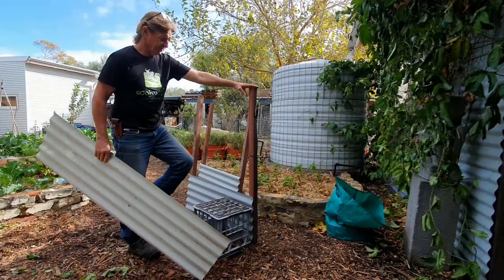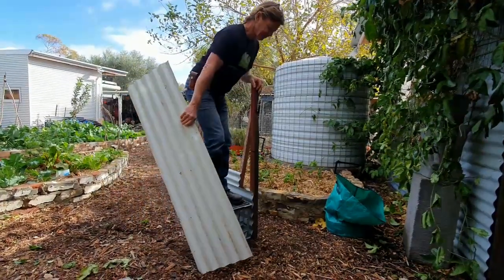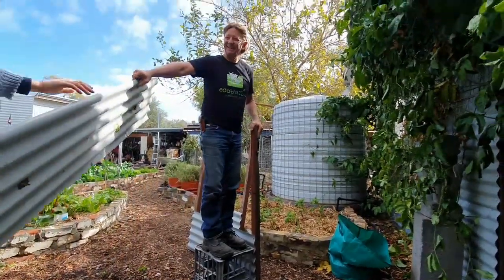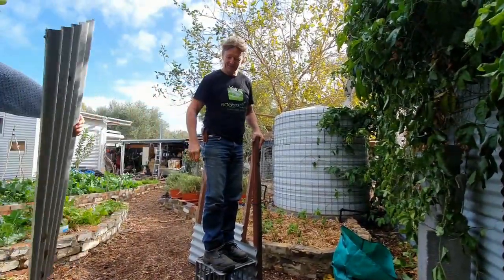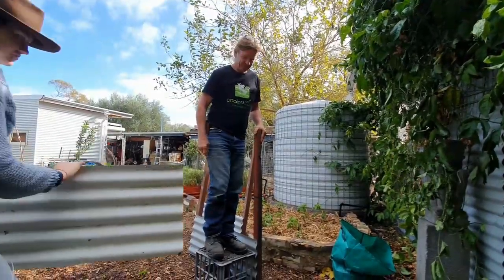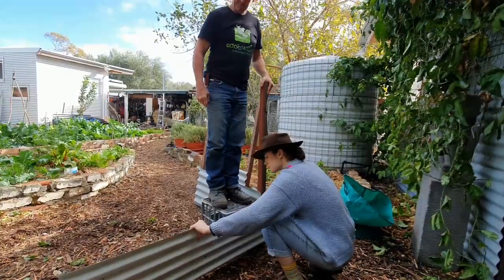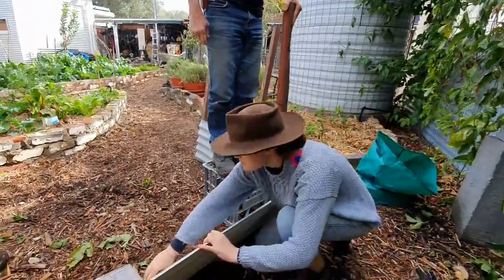So we've got our two ends made — the two short little ends. Tim, what have you got there? This is a milk crate that improves your balance if you're old and feeble and also helps the bed go square. So we've got the ends done, now we're just going to stick the sides on with the tech screws.